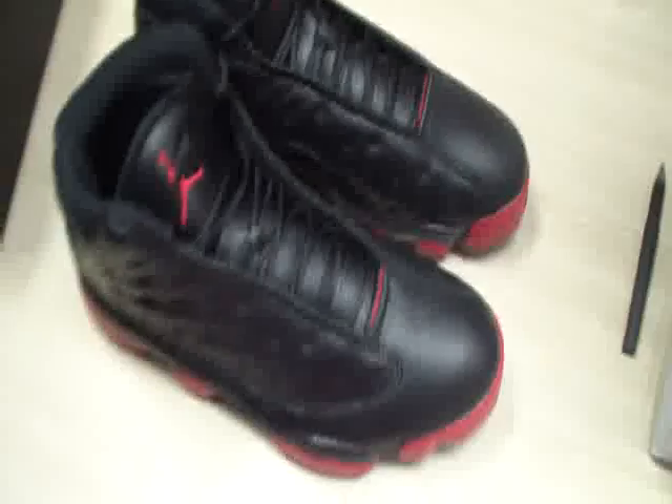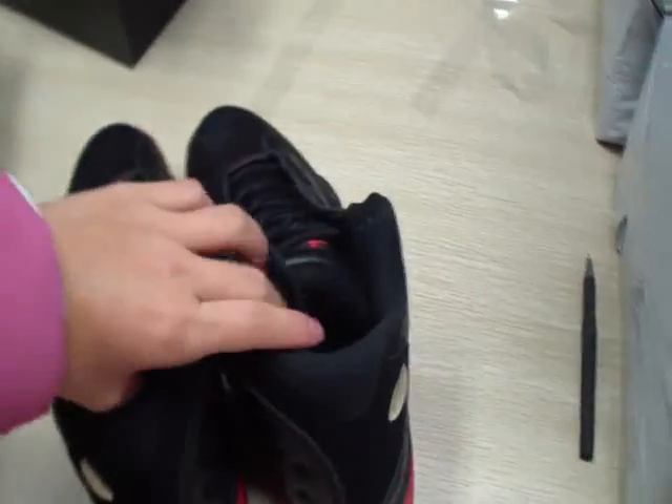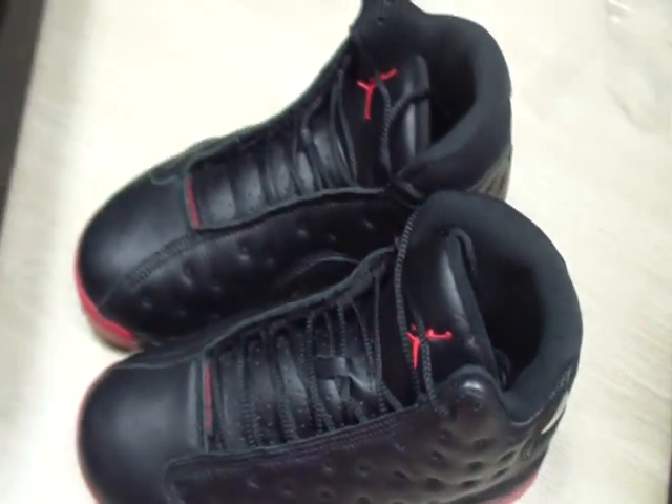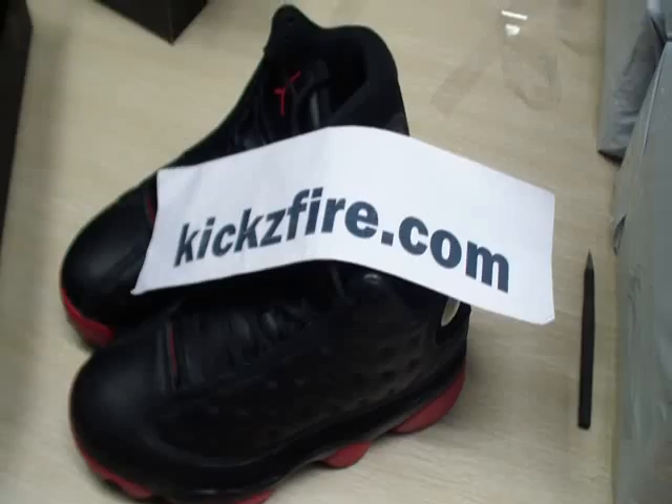And it's very very clean. It's really amazing shoes. How do you think of these shoes? Do you like them? If you have any questions about these shoes, you can contact me and I will reply anytime. Have a nice day. Goodbye.